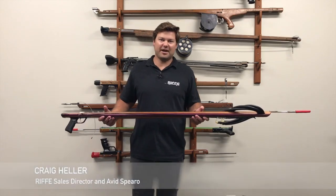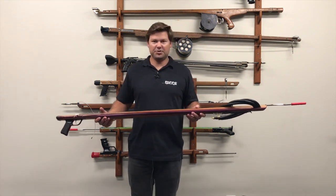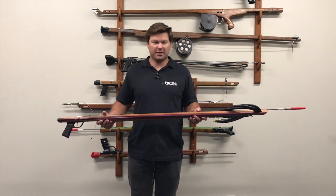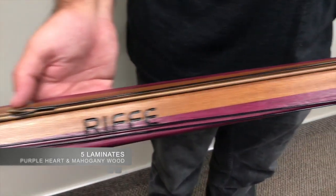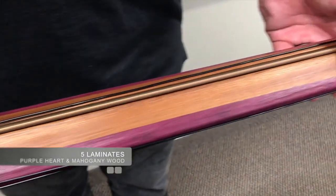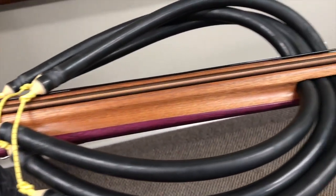Hey guys, I'm Craig with Rife, and today we are talking about the Marauder series. This is a new speargun series for us here at Rife. It's made out of a five-laminate of wood — we have purple heart, two purple heart laminates on the outside and three mahogany laminates on the inside.